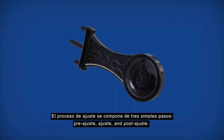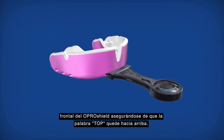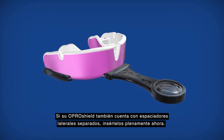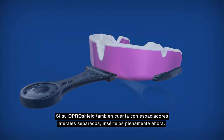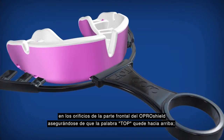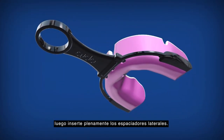If your OproShield has come with a removable handle, insert this handle into the holes at the front of the OproShield, making sure the word 'top' is facing upwards. If your OproShield also has separate side spaces, fully insert them now. If your OproShield has come with a removable cradle, insert the front of the cradle into the holes at the front of the OproShield, making sure the word 'top' is facing upwards, and then fully insert the side spaces.